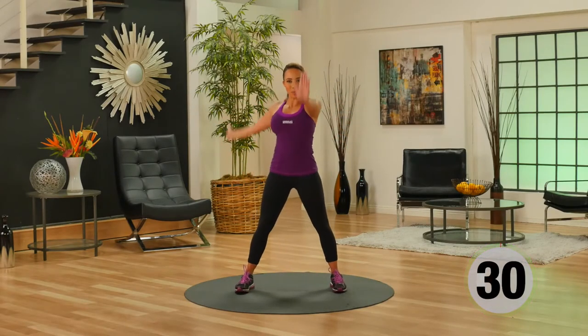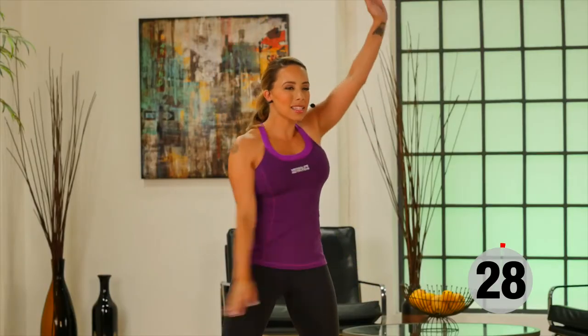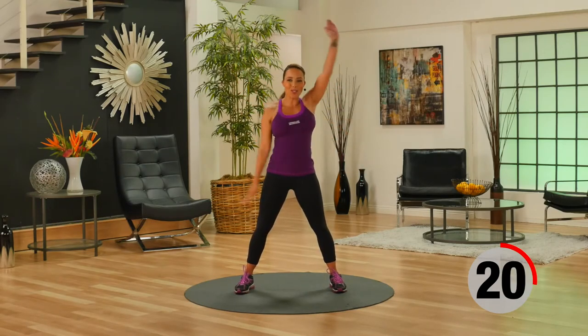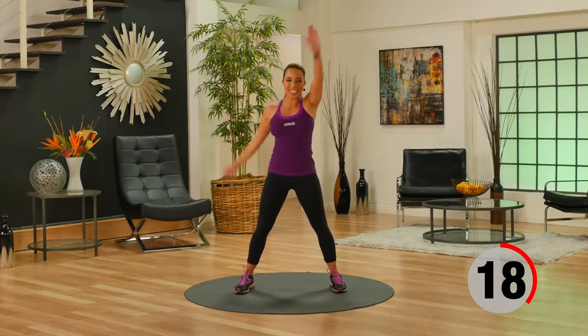Active recovery windmills — nice big circles, really loosen off the shoulder muscles. This really works your core too; you should feel your abs working during this exercise.